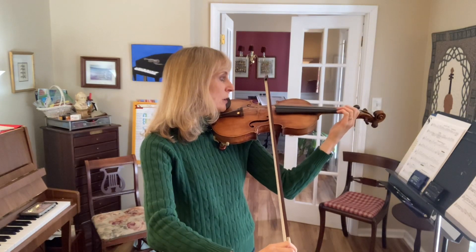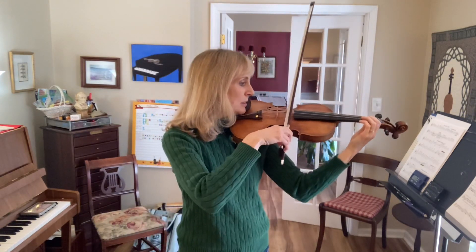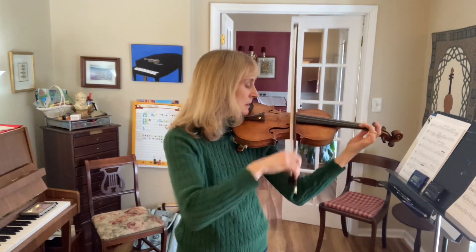One, two, three, four, five. Lift. Lift.